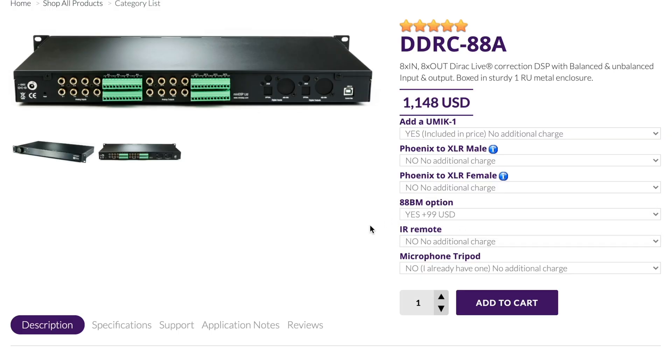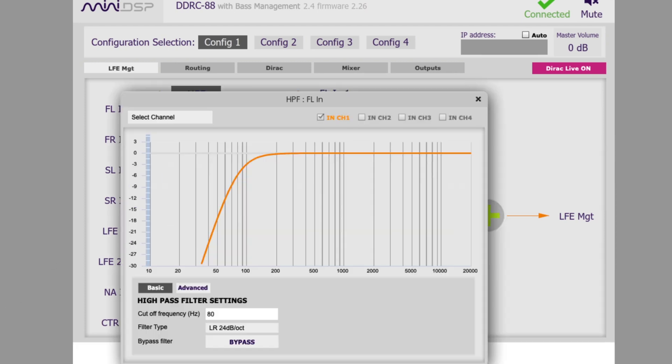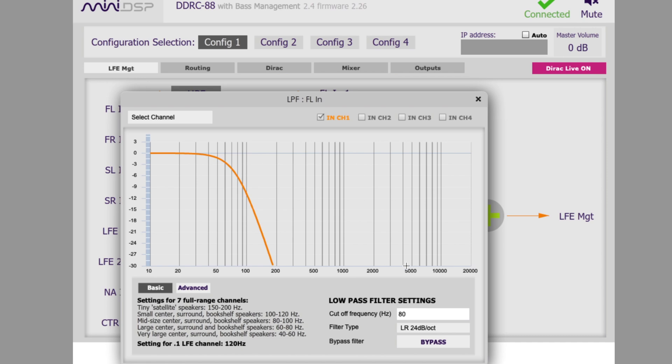Some of the other things it can do, aside from Dirac room correction — which I am really very impressed with — is that you can do a lot of your own tweaking with something called the bass management module. It's an extra $99 and it allows you to set the high-pass and low-pass crossovers prior to going into Dirac. So if you have a full-range speaker that can play pretty low, I find you're kind of wasting some of the bass if you're cutting it off at 80 Hz. One way I use this is I actually use that bass and treat it as if it's its own subwoofer — I'll get into that later.